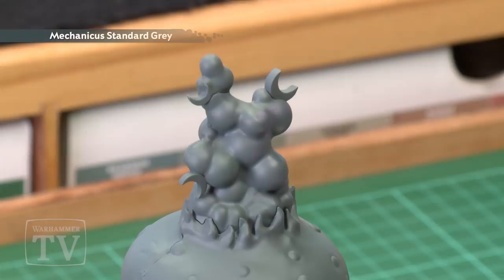We've already undercoated the model with Mechanicus Standard Grey, then we'll basecoat the smoke with Demonette Hide, then we'll dry brush it with Sranesh Grey, then we'll get a wash with Drucci Violet, a recess wash with Nuln Oil, before highlighting with Warp Fiend Grey and Sranesh Grey.